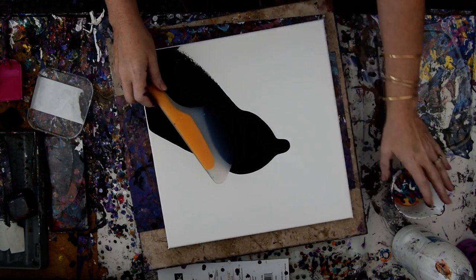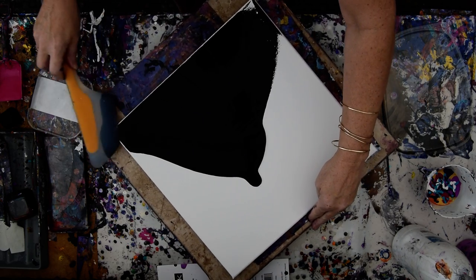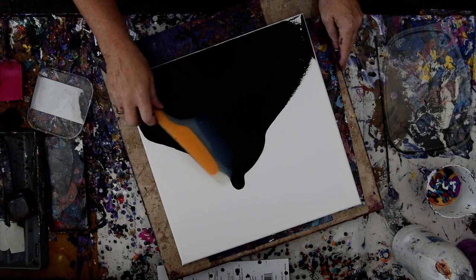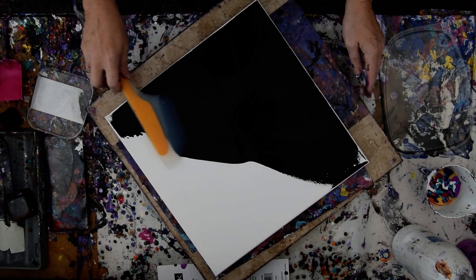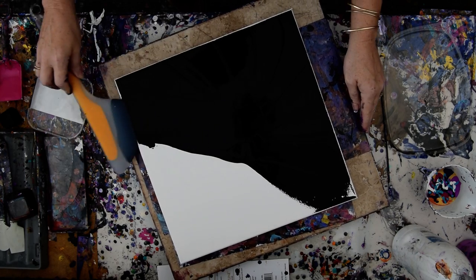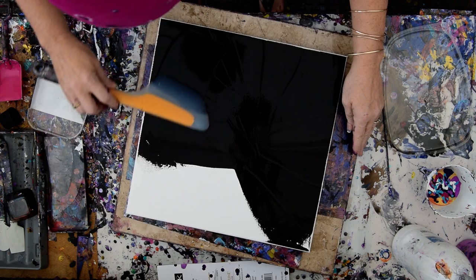That is an OXO Omelette turning spatula, and that is my turntable. I almost dumped my cup over. I'm going to take my time for a minute so I don't have to go around 46 times again. I've got a nice heavy layer of paint, which is what I want, even though it's a hot day.